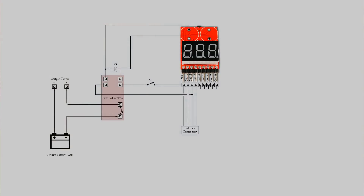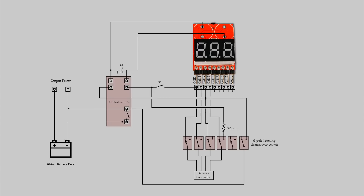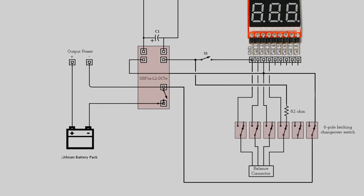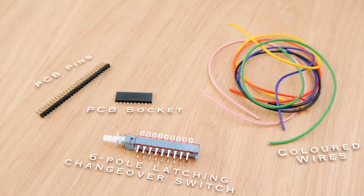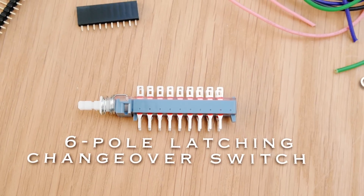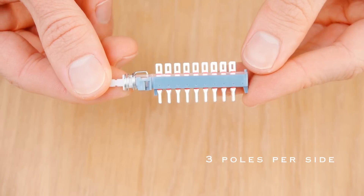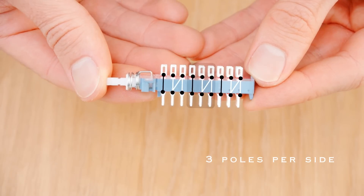Well, to do this we need to add a 6-pole latching changeover switch between the balance connector and our circuit. The idea is that when in the off position, it disconnects all of the balance leads from our circuit, and also triggers the relay off so that the battery is also disconnected from its load. So to add this we need some extra components, the most important of which is obviously the 6-pole latching changeover switch. A 6-pole latching changeover switch basically has six completely separate on-on switches inside it.